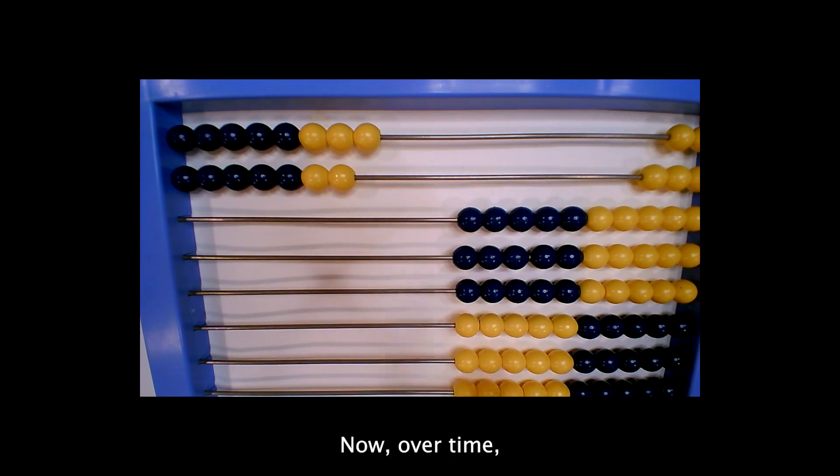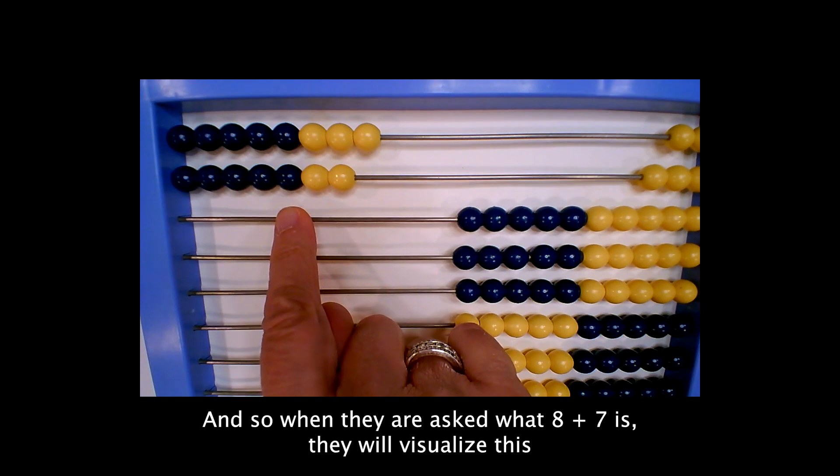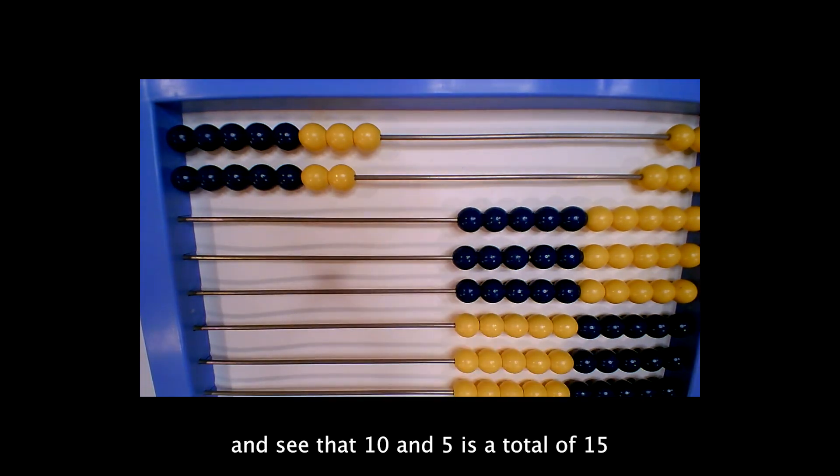Now over time, they will begin to develop this image in their mind. And so when they are asked what eight plus seven is, they will visualize this and see that ten and five is a total of 15, making eight plus seven 15.